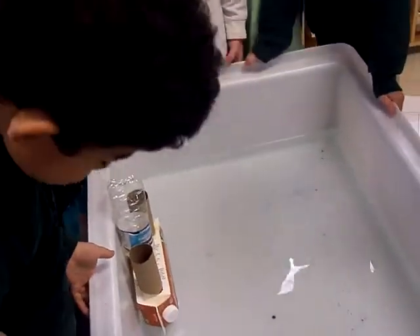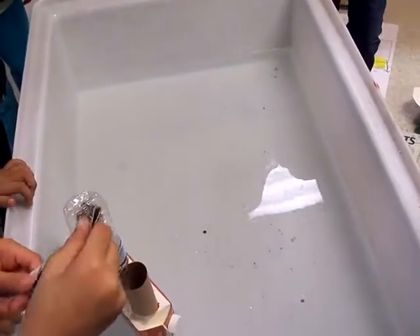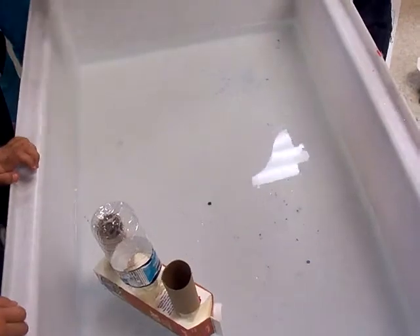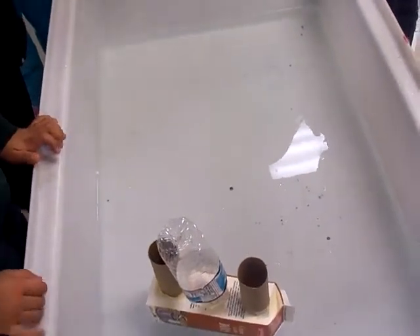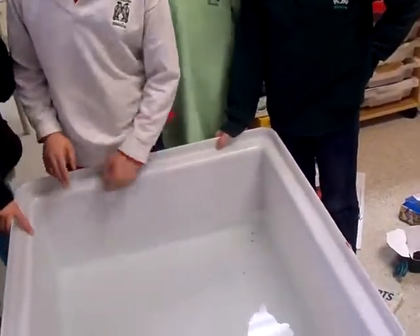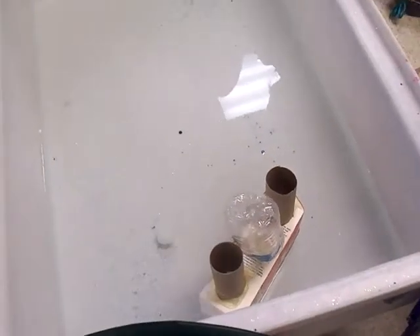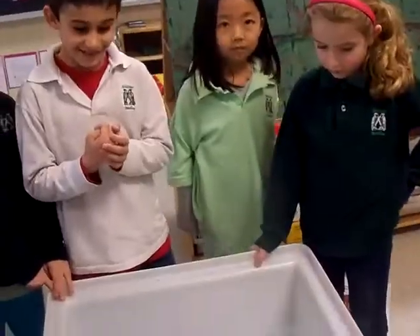Okay, so you already knew, then, before you did this experiment? Yeah. What did you already know, though, before you did this experiment? I shouldn't put cardboard on the bottom because cardboard will go down, and we'll get all silky and wet. And this one works, and it looks like it's quite the nice boat. Thank you!